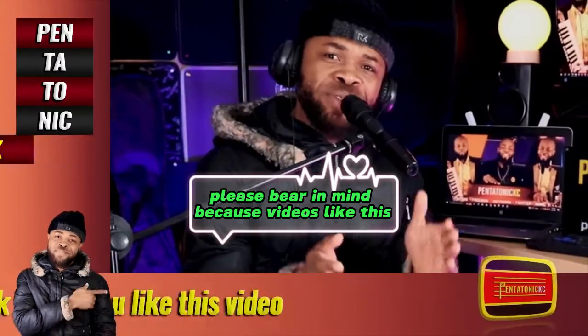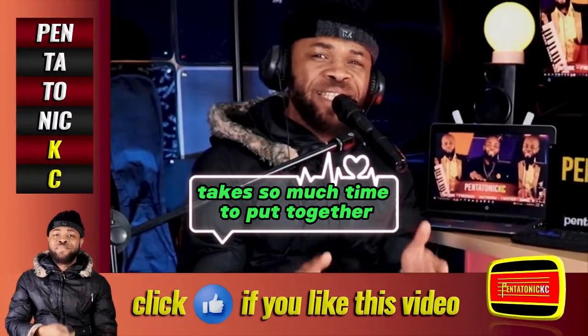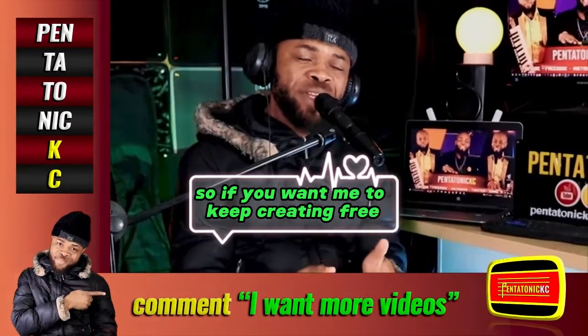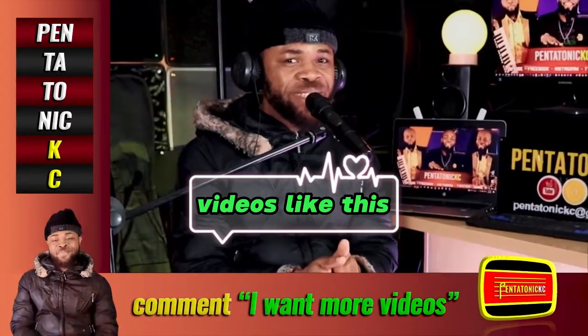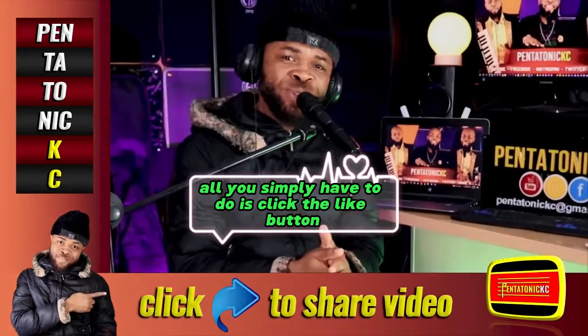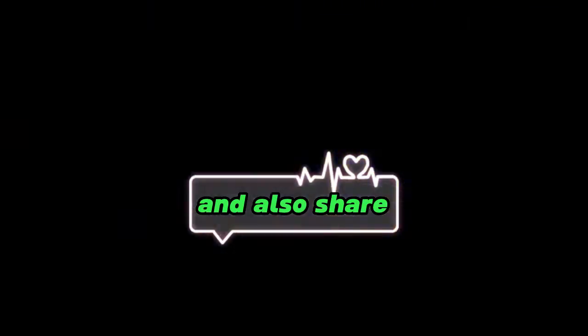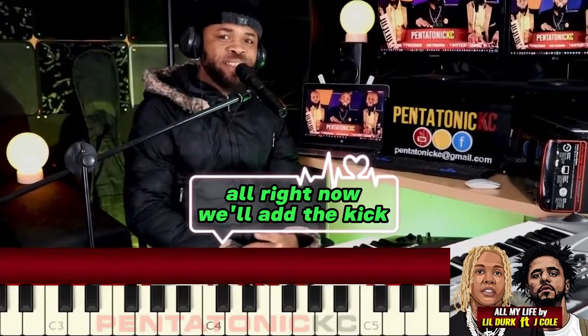Please bear in mind that videos like this take so much time to put together, so if you want me to keep creating free videos like this, all you simply have to do is click the like button, leave a comment, and also share. All right, now we'll add the kick.